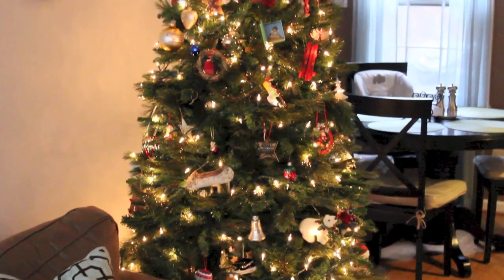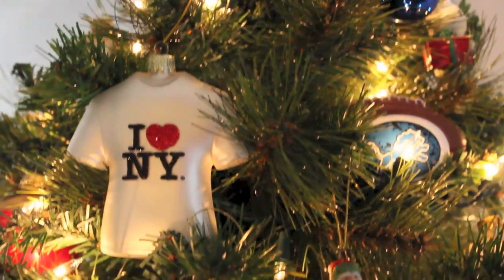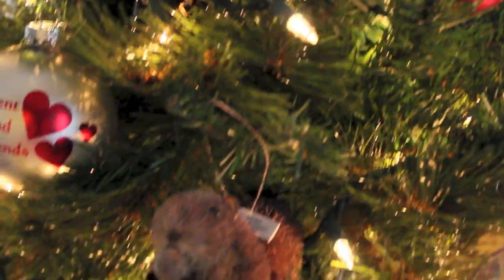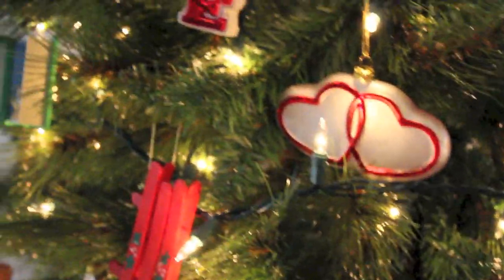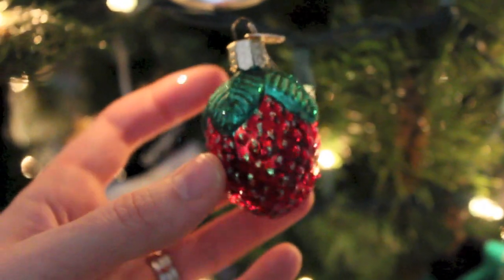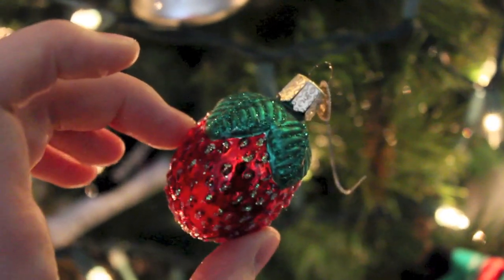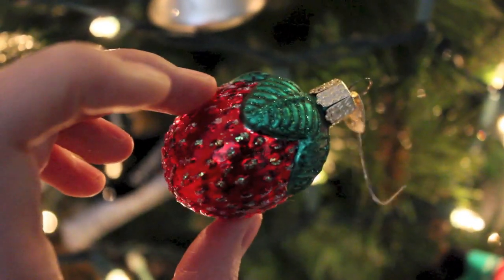Our Christmas tree is in the den this year, right in the corner — I've actually never put it here before but decided to this year. Our tree is not magazine-worthy — I did not purchase a single ornament. Every single one was a gift to our family or something from a memory, like a vacation souvenir. They're not all matching, kind of a hodgepodge, but they all have very special meaning to our family. I want to show you this super budget family tradition: pick a unique or silly ornament — this one happens to be a strawberry — and hide it on the tree on Christmas morning. Whoever finds it gets to open the first present that year. These are fun, quirky traditions you can start without spending a lot of money. I hope you guys enjoyed this video — I hope you have a very merry and blessed Christmas.